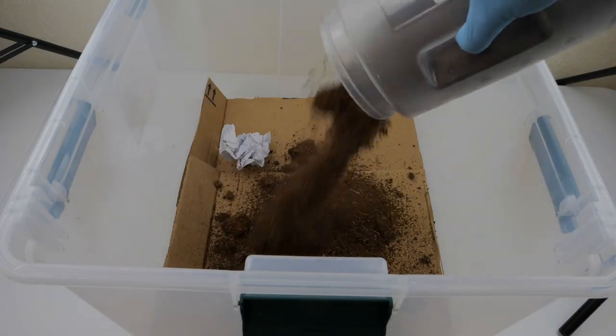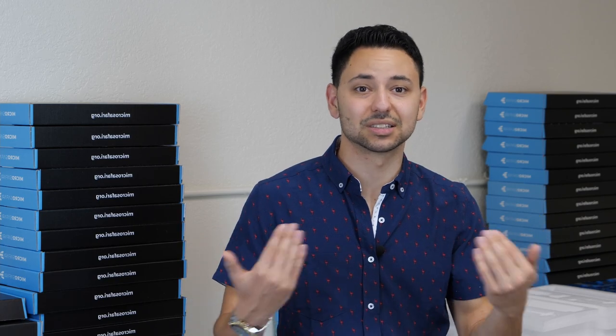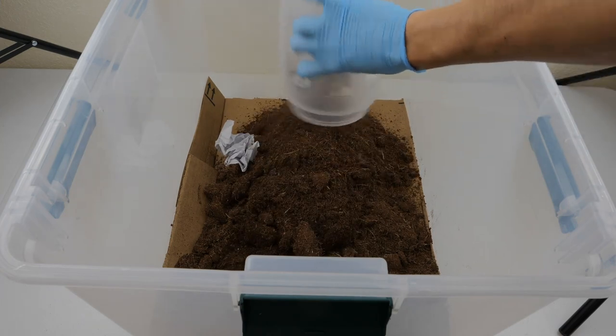Right above all that cardboard, add the bedding material — also known as browns. This is essentially cellulose material: papers, egg carton, leaf litter, coconut coir — it doesn't really matter. I'm not going to get into browns versus greens in this video, as that could warrant an entire video on its own. I'll add a link in the description to some good resources, and if I do make a video on it, I'll link it in the top right corner. The browns act like dietary fiber acts to humans — they're an important part of the earthworm's diet and they need it to thrive. My favorite is coconut coir because it's super convenient. You can get it from a local hydroponics or terrarium shop, or buy it online as dry bricks.